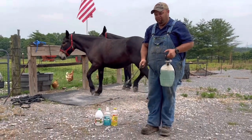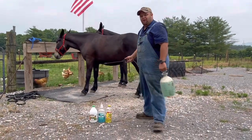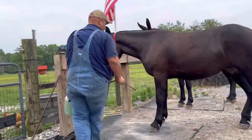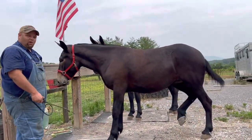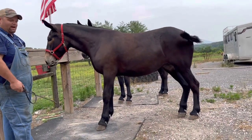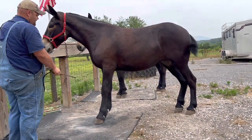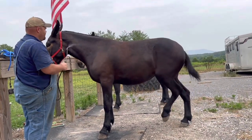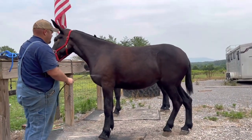My sprayer is set and now I can put it on the mule. Come over here, Sarah Beth. You can see how these mules are stomping and carrying on — stomping at flies and tearing them up. What I start out doing is I just spray their legs and kind of mist them down.